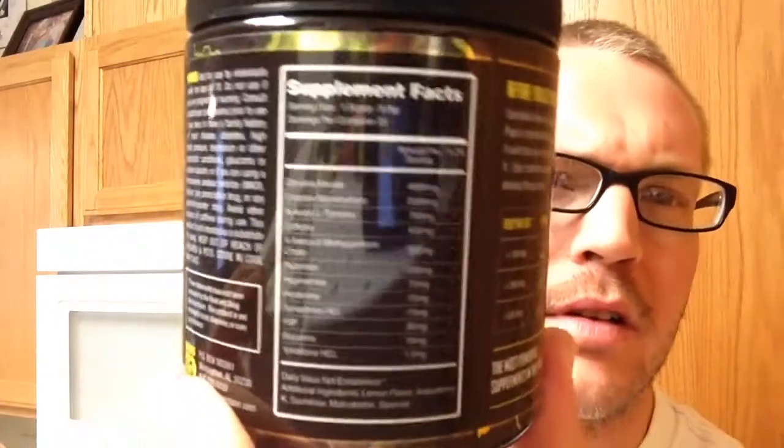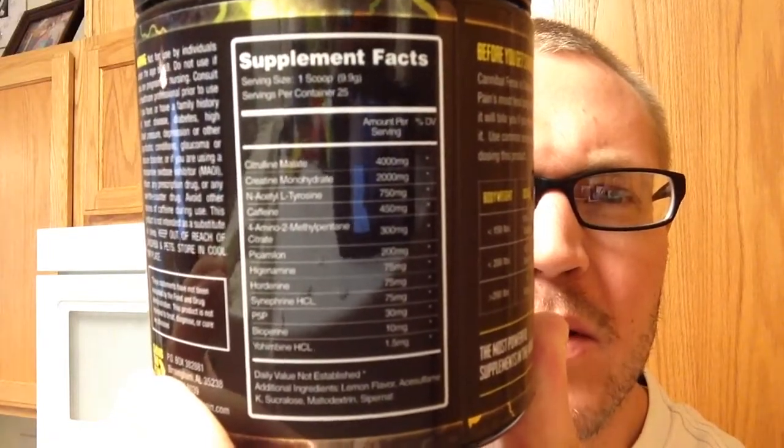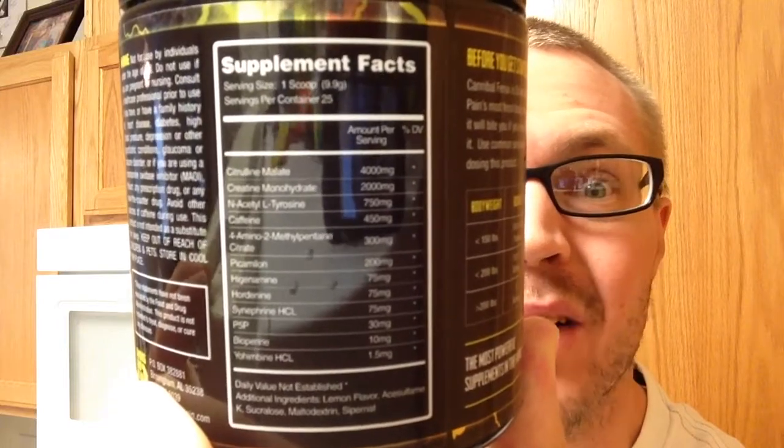Now, it comes from Chaos and Pain. Starting with half a scoop to assess your tolerance, because this thing is loaded to the brim with stimulants. Yeah, it's loaded with crank.